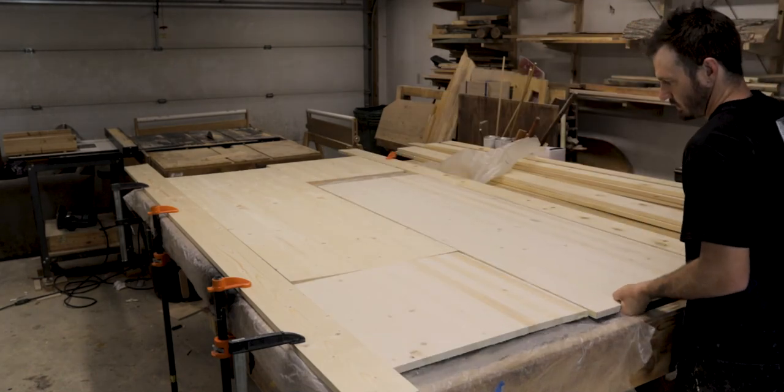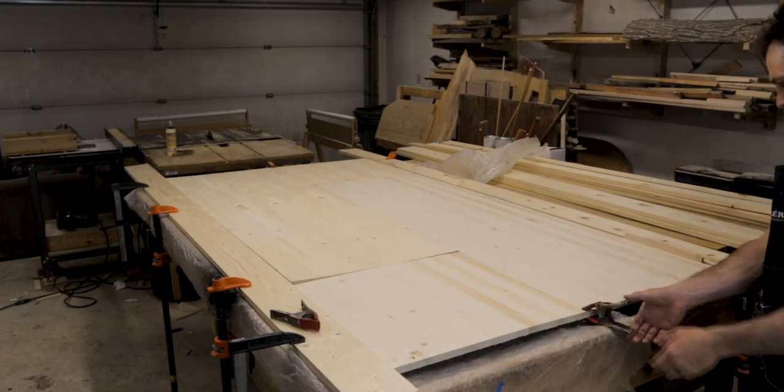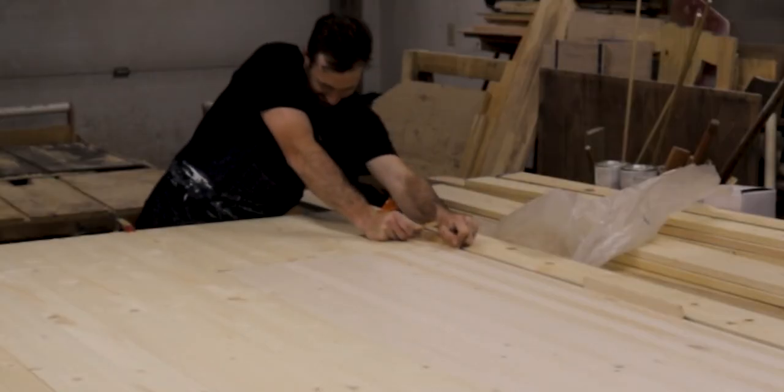I needed two of these panels for the desk. I didn't have clamps long enough to reach across the four feet, so I decided to use some extra boards clamped to the workbench and some wedges to use as clamps, and then I just left that overnight.